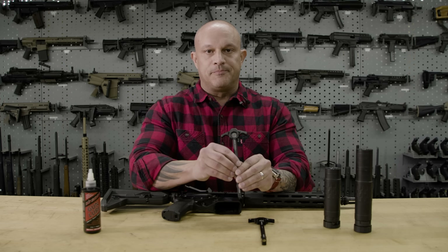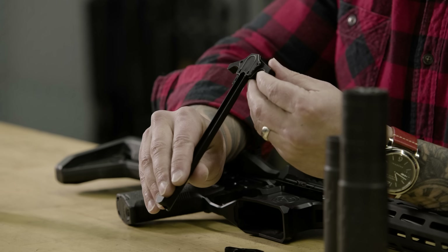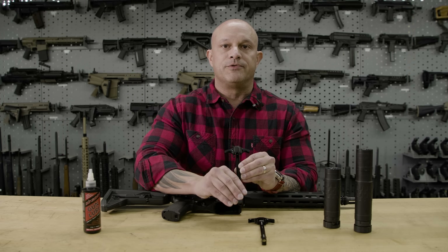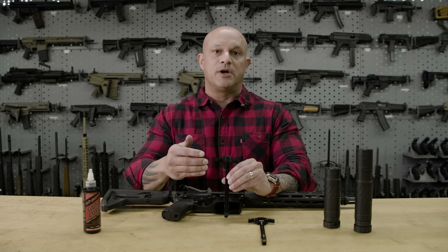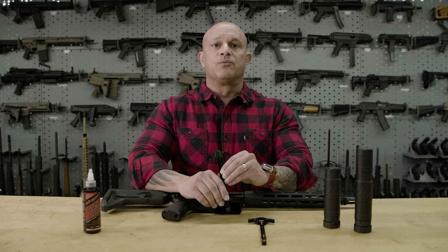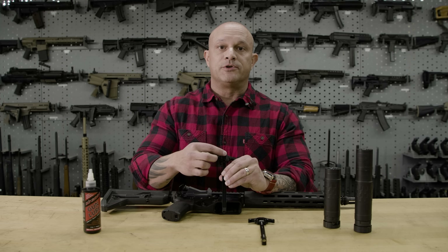The real magic is on the back side. What we've done here is added an O-ring to the bottom portion of the charging handle. Our testing and in-house studies using high-speed video and other techniques have demonstrated that a vast majority of what we consider blowback when run suppressed is actually being emitted from the bottom portion of the charging handle.